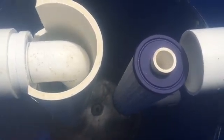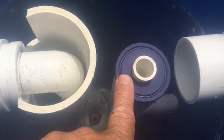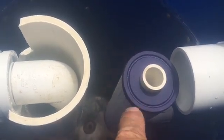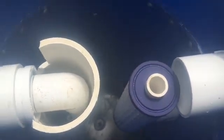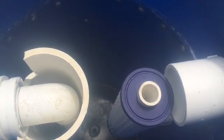Mr. Chuck used my idea and put a filter on his, and it lasts a couple weeks. I'm going to show you — you can put a T in here and have two filters, or get a cross and have three of them. You just won't have to change your filter quite so often.